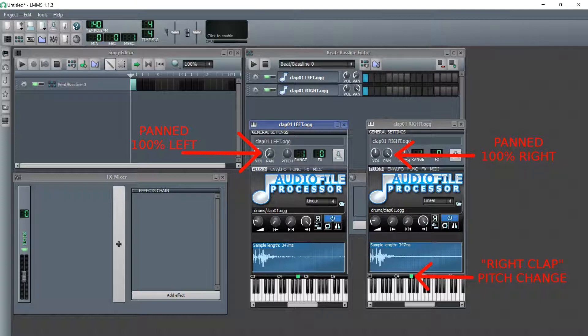This technique adds stereo width for a wider sound, and translates well into mono output sources, in comparison to the Haas effect, another method of widening audio, which perhaps I'll cover in an upcoming tutorial.